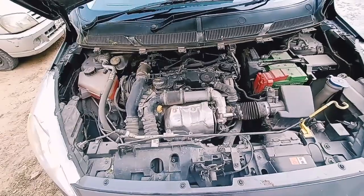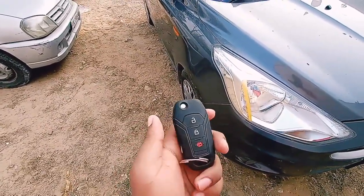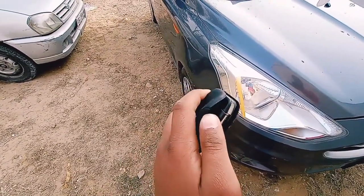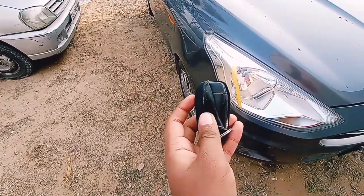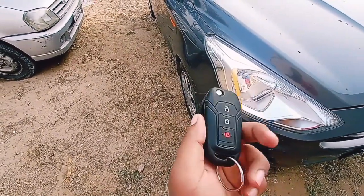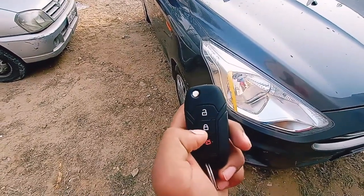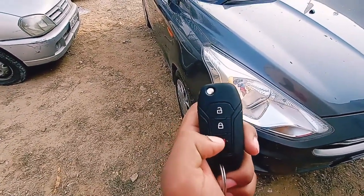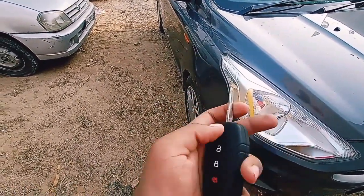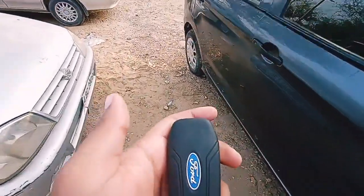Before we open the boot, let's have a look at the key. This is actually a key cover because the key itself is damaged, so a cover has been put on it. There are three buttons: unlock, lock, and one to open the boot. The key is nice, and the keys of almost all Ford cars are the same design.